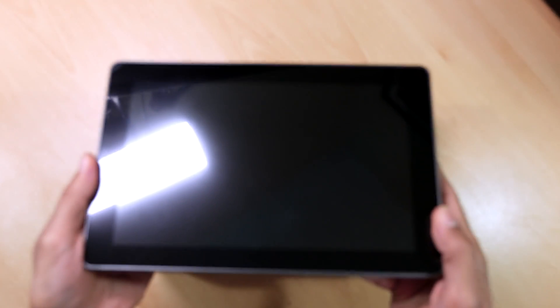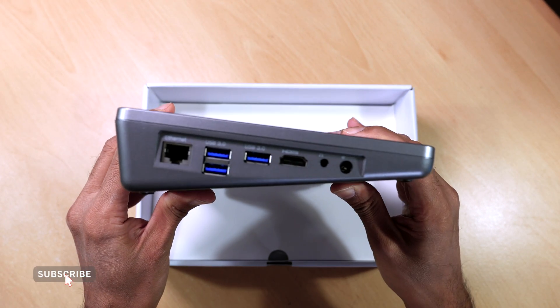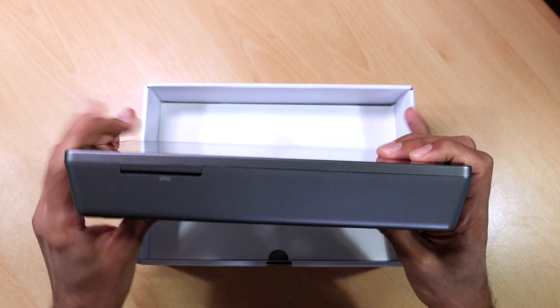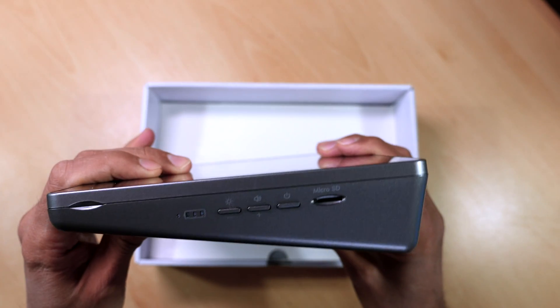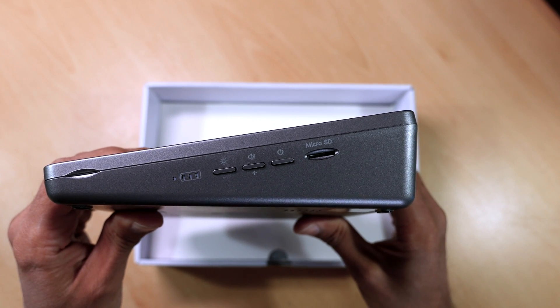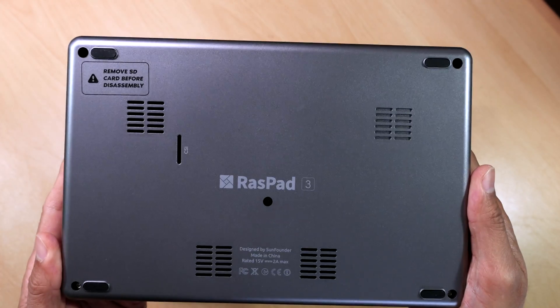The Raspad 3 has a nice 10.1-inch IPS touchscreen. To the side we've got our Ethernet in, three USB 3 ports, HDMI out, a headphone socket, and power input. You can also get access to the GPIO pins on the Raspberry Pi through the back. On the other side there's the micro SD card slot, a power on/off button, controls for volume up and down, brightness up and down, and a battery meter. On the bottom there are vents for heat dissipation.